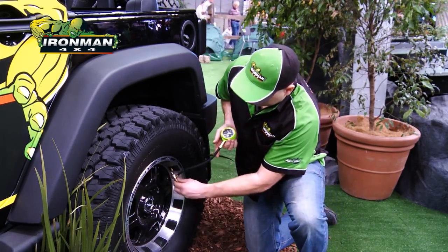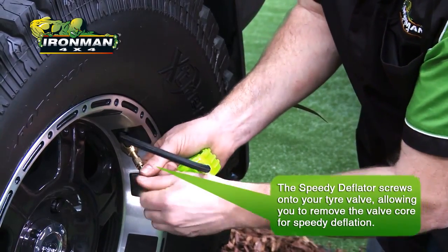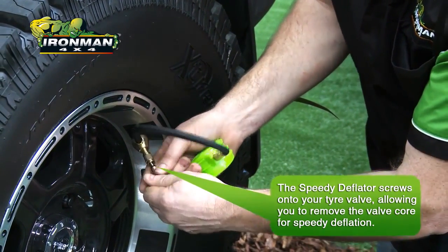What we do is just screw this brass part onto the valve cap. Now we're just going to remove the valve, so we've got clean air all the way out.